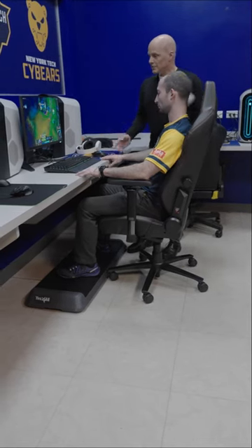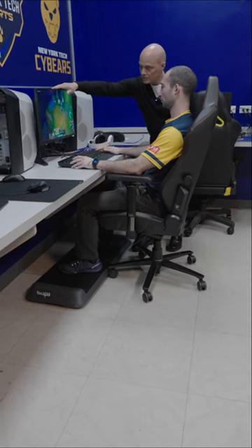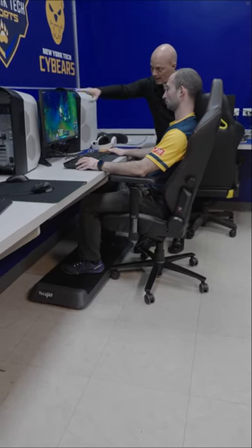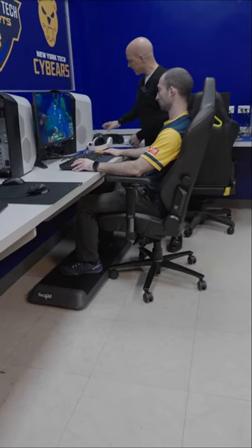Now as you're coming in closer, you want to make sure that the screen is at the upper third of the screen in alignment with your eyes, to put less stress through the neck.